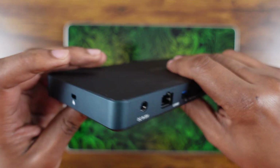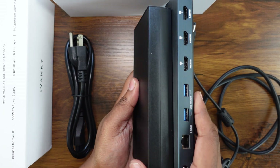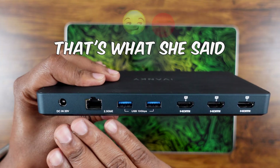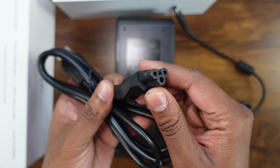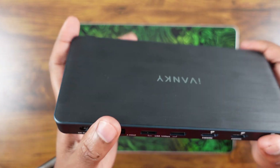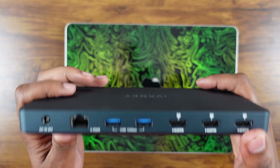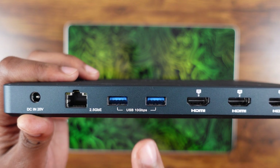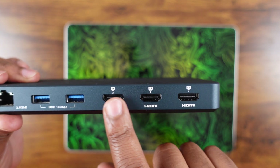On the side there's a lock slot if you want to use a Kensington lock. Around back you have the power port — the brick is absolutely monstrous, the same size as the dock itself and makes up the bulk of the weight in the packaging. You also have a 2.5 gigabit ethernet port, which is actually an upgrade from the previous iteration — they had a Fusion Dock Pro One, so the 'Plus' adds this.